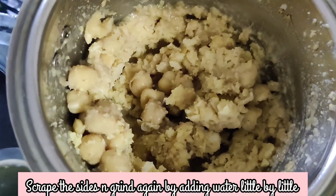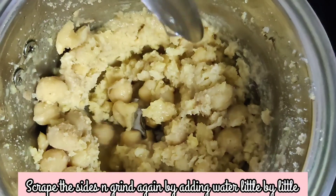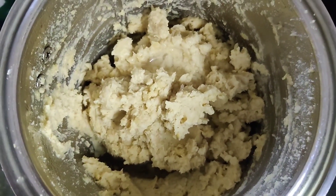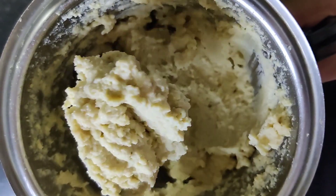To make it smooth, we'll have to add some water — add it little by little. It's good to use cold water here. I've used approximately half a cup of water. Now let's transfer it into a serving bowl.